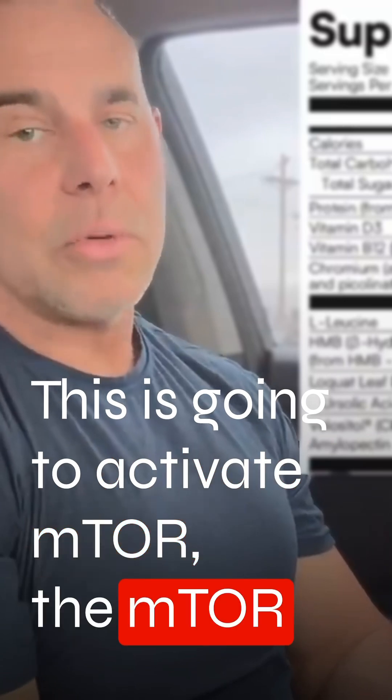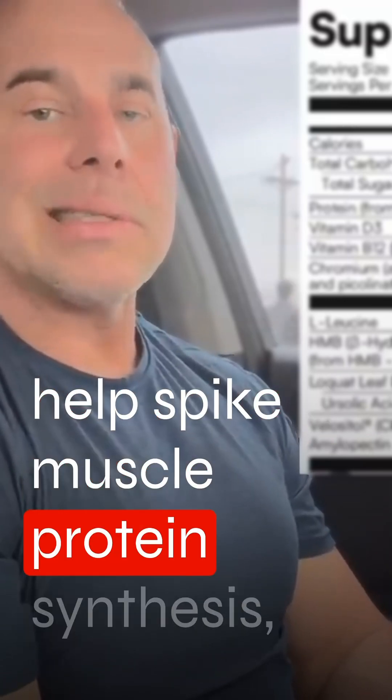This is going to activate mTOR — the mTOR response in the body — which is going to help spike muscle protein synthesis.